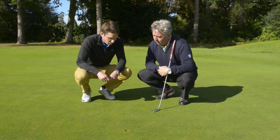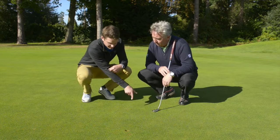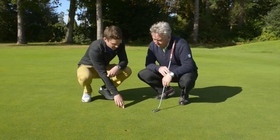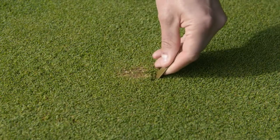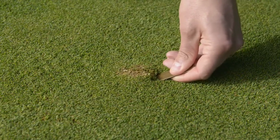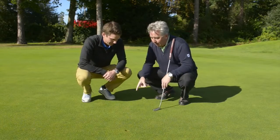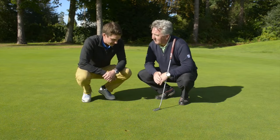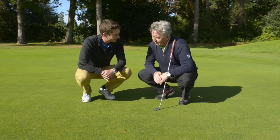So basically what happens is when the ball flies into the green, the ball impacts and all the grass and material heads to the back of the pitch mark. What's happened is the golfer has walked up and simply pulled up the soil which is underneath the pitch mark, smoothed that out with their putter and left the scar on the green like that. That was probably created yesterday or the day before and will now take probably up to two or three weeks to recover.